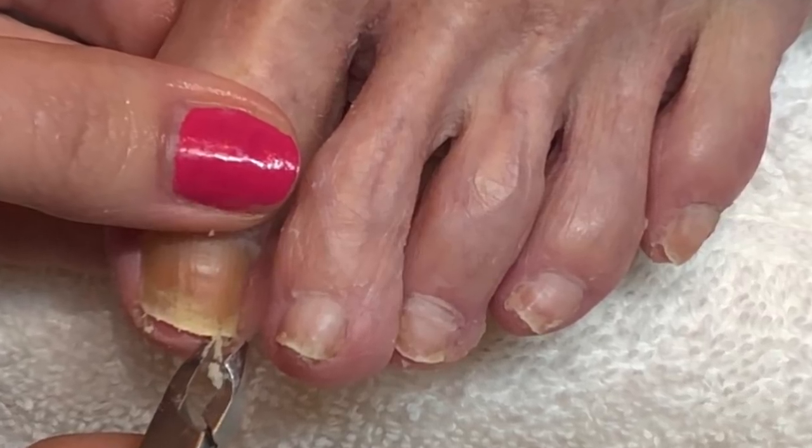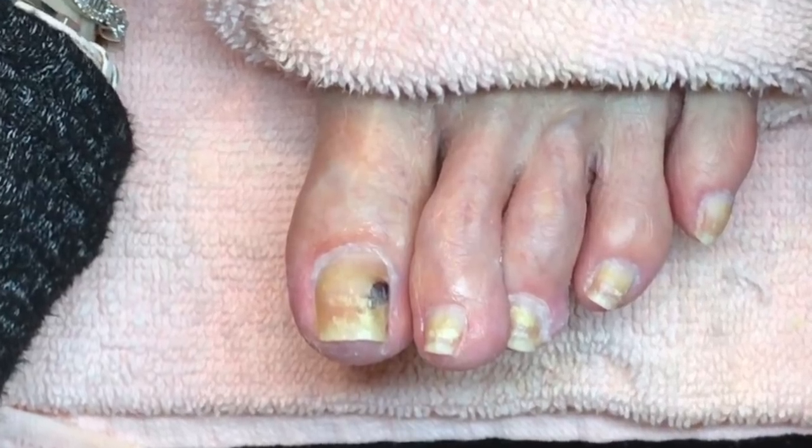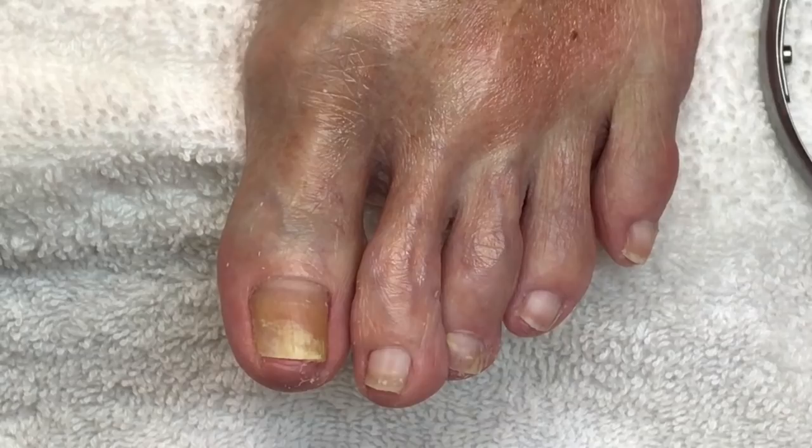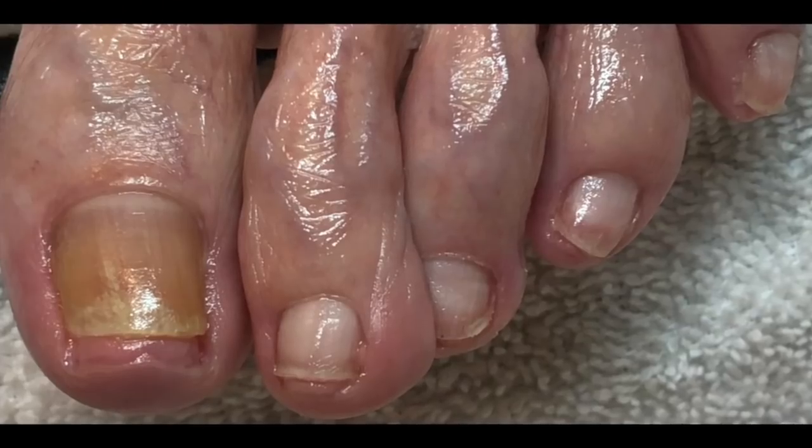Hello everyone. In today's video I'm going to talk to you about how to cut toenails so you don't hurt anyone, and show you the amazing progress of my client's nails after using the Imperial Feet nail mycosis for nail fungus. So stay tuned.